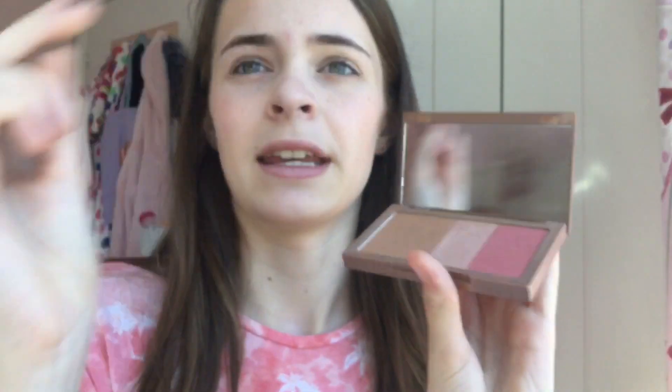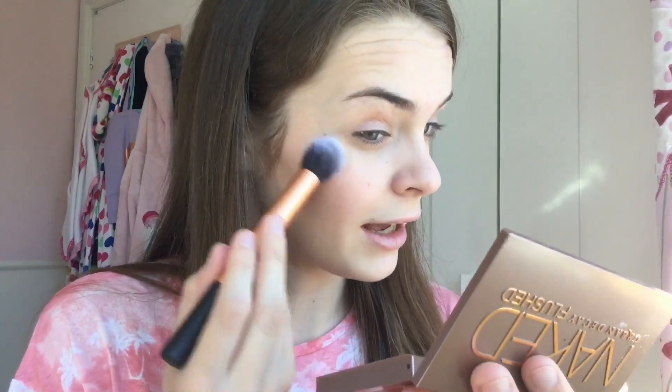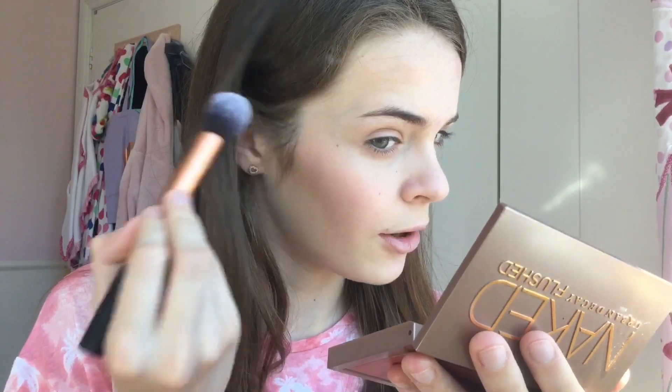Then I'm going to take my Naked Flush palette again and use the highlight shade on my contour brush. It's quite a pinky-toned highlight — I don't normally like it but I've been trying it out lately and I do actually really like it. I put it on my cheekbones, the tip of my nose, and the cupid's bow.